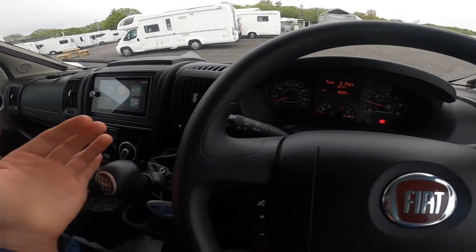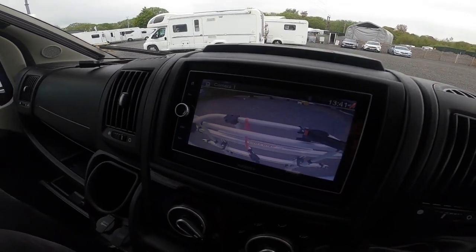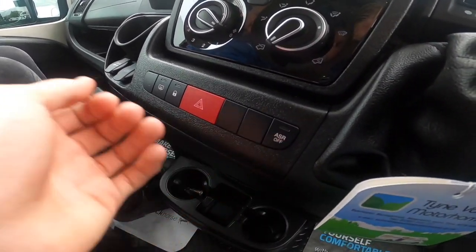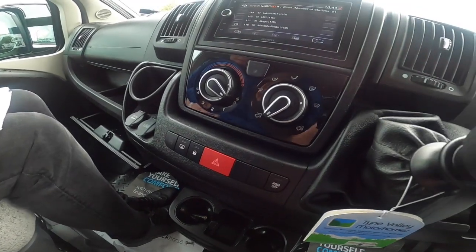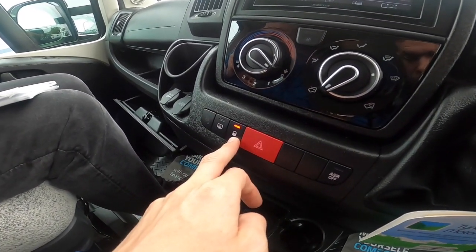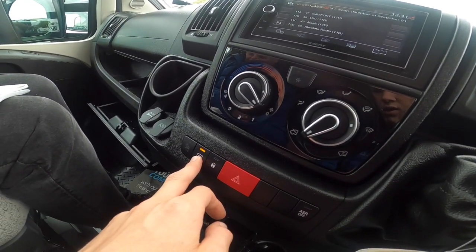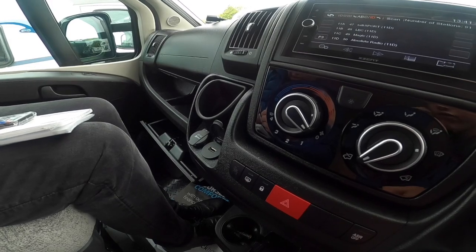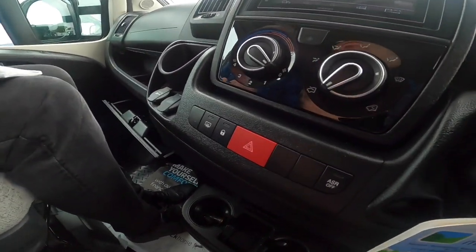Six-speed manual gearbox. Lift the collar up into reverse, which will bring up the rear view camera through the Accent head unit. You've got ASR Off — anti-slip relief, which turns your traction control off — useful if you're stuck on wet grass or wet gravel and need extra traction. Hazards button. The locks button locks the doors including the habitation door, as that is central locking. You've also got heated mirrors, a 12-volt socket for charging, a cigarette lighter, and a USB port, plus cupholders.